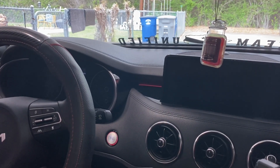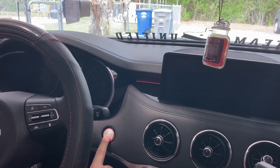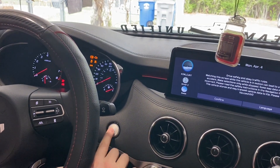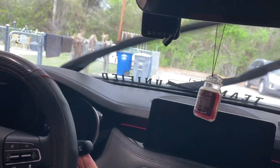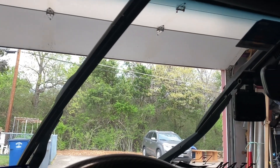To get into maintenance mode, you're just going to tap on the engine start stop button twice to put it in accessory mode, and then one more time to turn it off, and then lift on the wiper handle for about two seconds, and then you'll see the wiper blades are in the maintenance position.